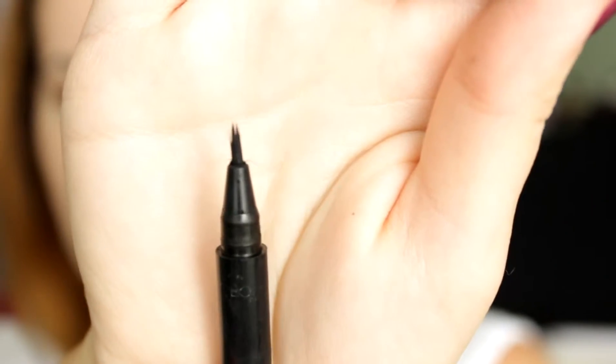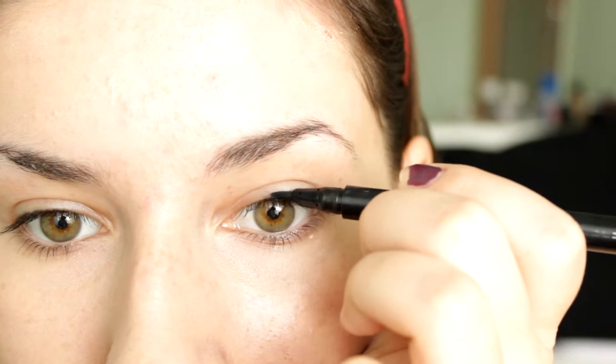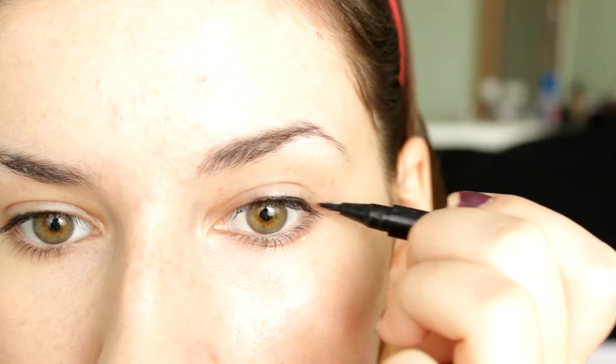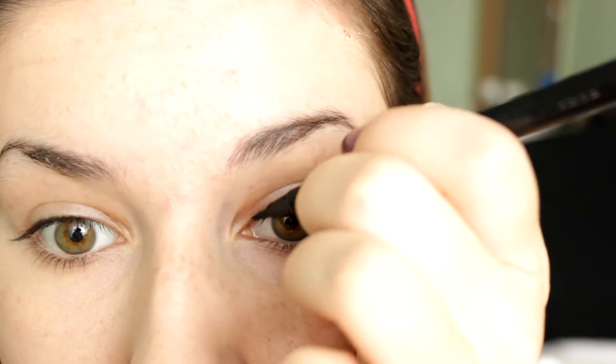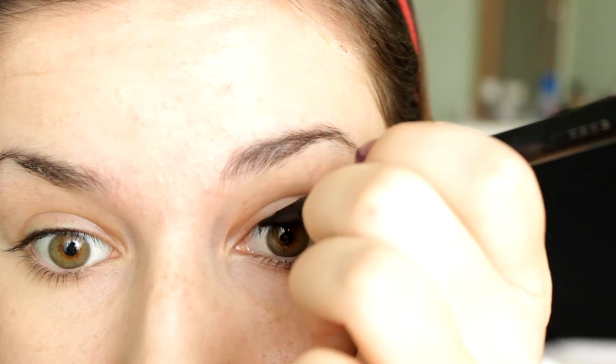The next thing I do is take this black L'Oreal liquid liner and dot out where I want my eyeliner to be. The reason I do that is because later I go in with another eyeliner which is waterproof, so it's quite difficult to wash off if I make a mistake. By using this one first I'm able to get the shape right, and then with the waterproof liner I just have to go over it and it looks great.